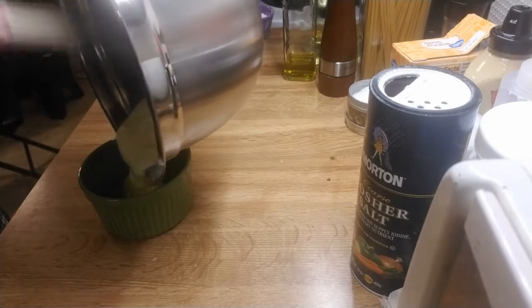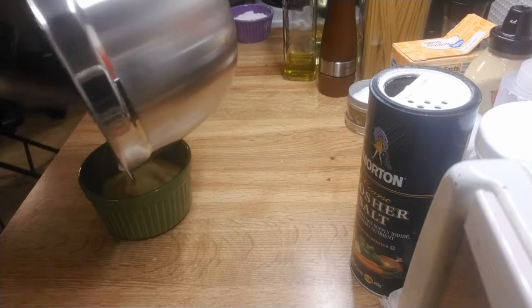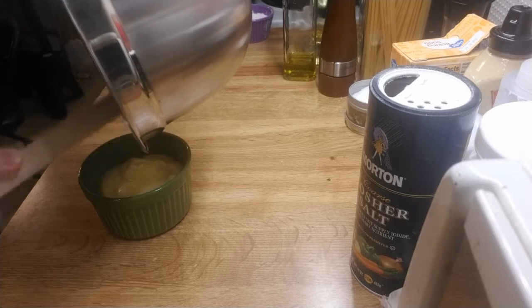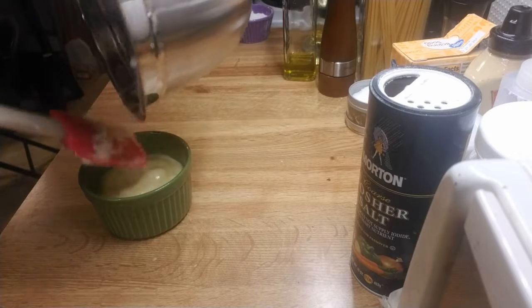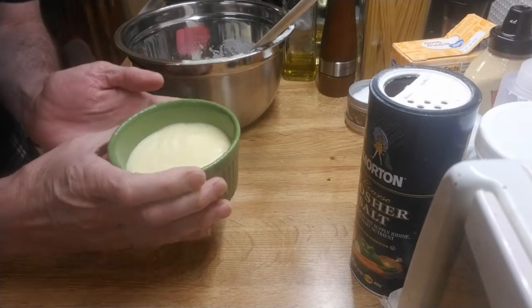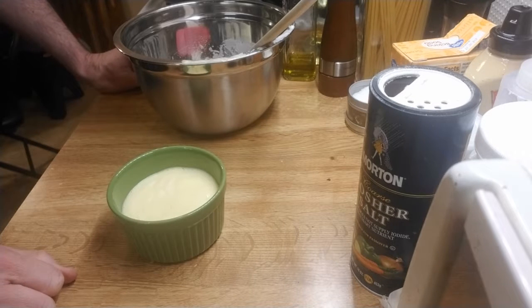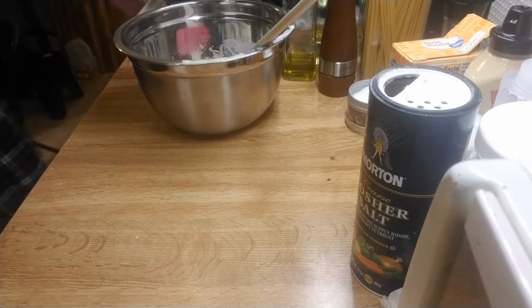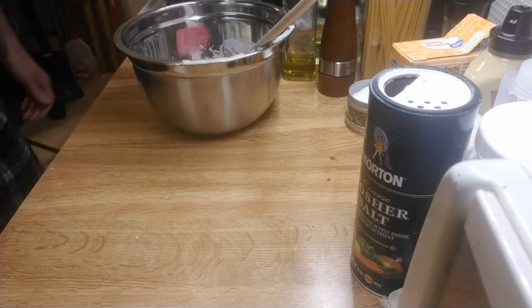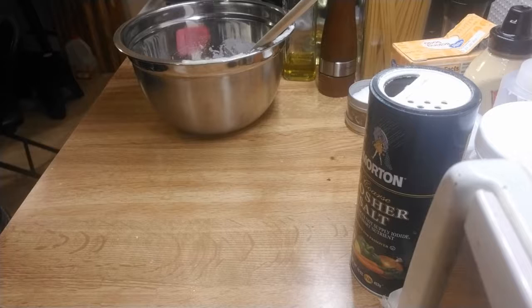We're gonna pour it into our ramekin like so. Our oven is up to 350 degrees Fahrenheit, and we can put it in for about 11 minutes.